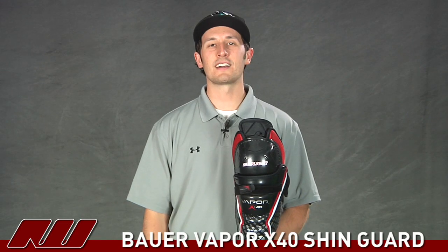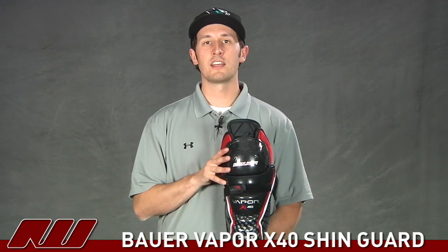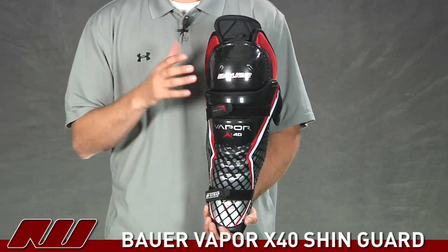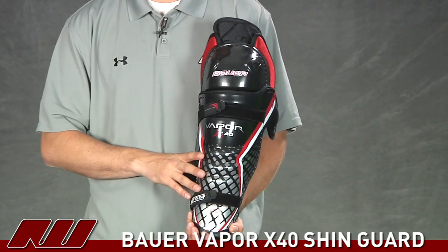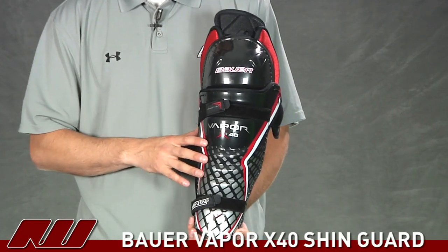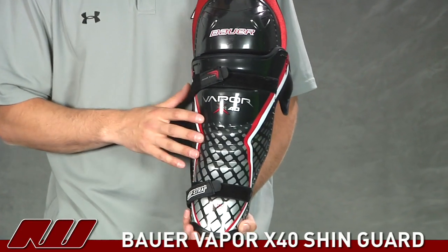Hey guys, thanks for stopping by iDubHockey. My name is Tyson and right now we are taking a look at the Bauer Vapor X40 Hockey Shin Guard. This is a nice looking shin guard in the Vapor line. It's kind of an upper mid price point pad, so it's going to offer a good intermediate to advanced level of protection.